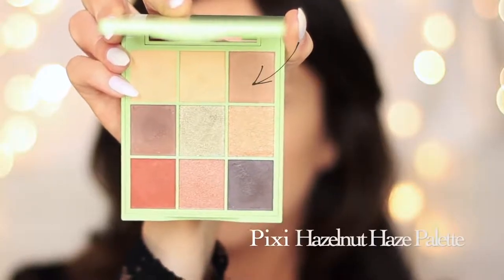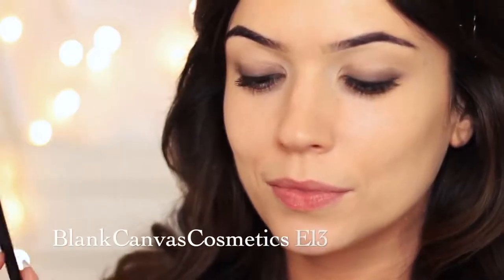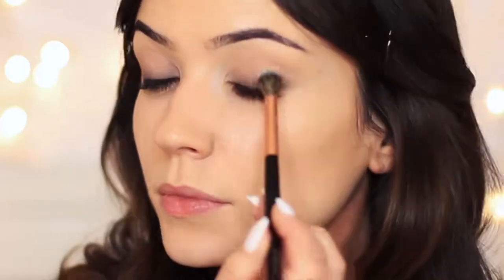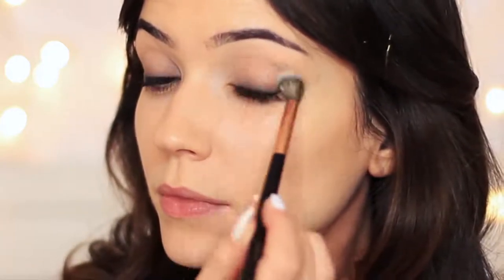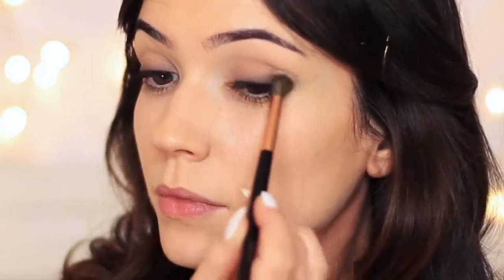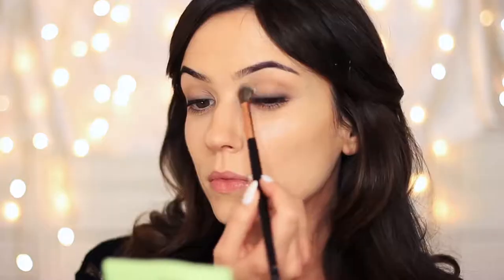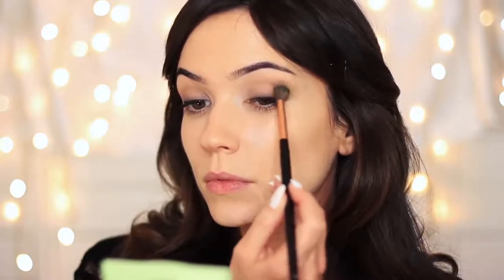I'm going to take the medium shade and switch to a fluffy brush — the E13 by Blend Canvas Cosmetics. Tap off any excess and just start to buff and blend this over the lid. This is going to create a beautiful fade from the deep darkness at the root of the lashes, working upwards and fading up towards the brows. If you have hooded eyes, I'd recommend using a really good mid-tone like this one to camouflage that hooded effect, but it also works for all eye shapes.